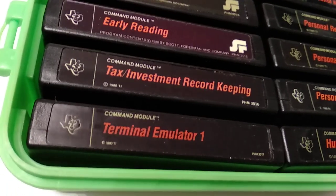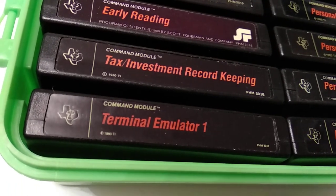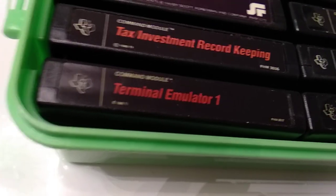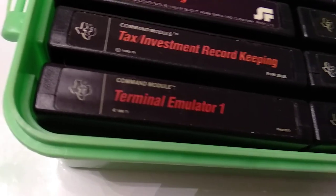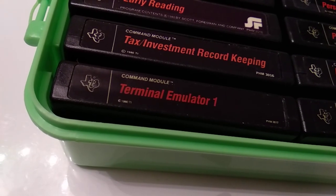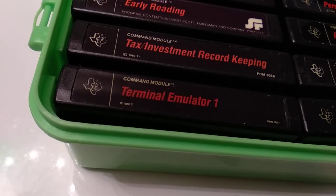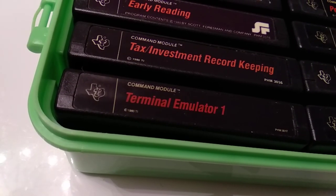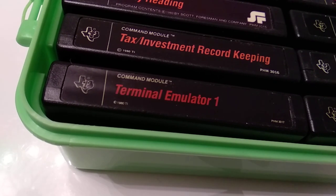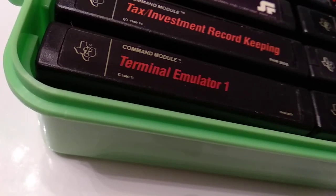Tax Investment Record Keeping — this is only valid for America because of the tax laws. Terminal Emulator 1 is one of the rarest cartridges in this classic label collection, because it was so quickly replaced by Terminal Emulator 2. Terminal Emulator 2 had all the features of Terminal Emulator 1 plus additional features, so basically nobody was interested in keeping or buying the 1 since you could get the 2 for the same price or even cheaper.